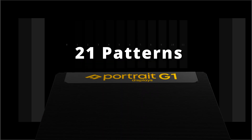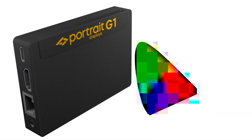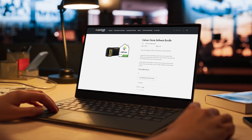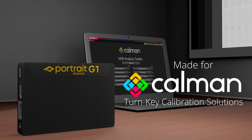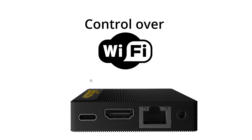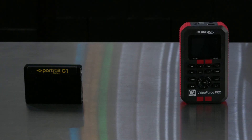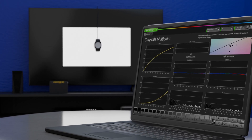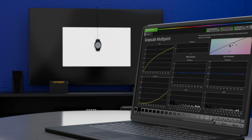Our G1 pattern source is the most affordable turnkey SDR, HDR, and Dolby Vision product on the market. In fact, when purchased in a CalMAN software bundle, it may be the most affordable product, period. It's smaller than a deck of cards, updates directly in CalMAN, connects over Wi-Fi or Ethernet, and supports auto-discovery, making the G1 pattern source the only generator fully controlled by CalMAN, including in-app updates. But it's not just the low cost, feature-rich ease of use that makes the G1 so special — it's that it enables customers to now calibrate any consumer display at a price never before achievable. With CalMAN color calibration software, the G1 pattern source, and the C6 HDR 5000 colorimeter, Portrait Displays is the only fully featured turnkey calibration solution available.